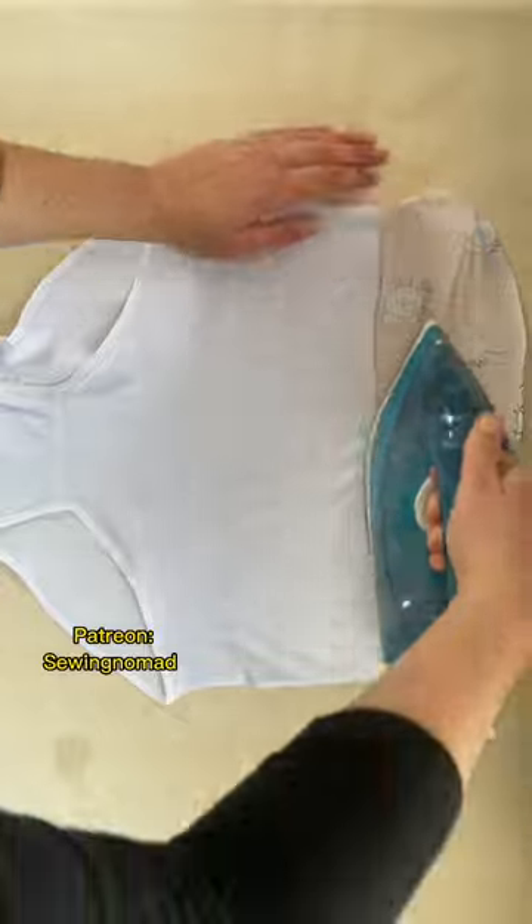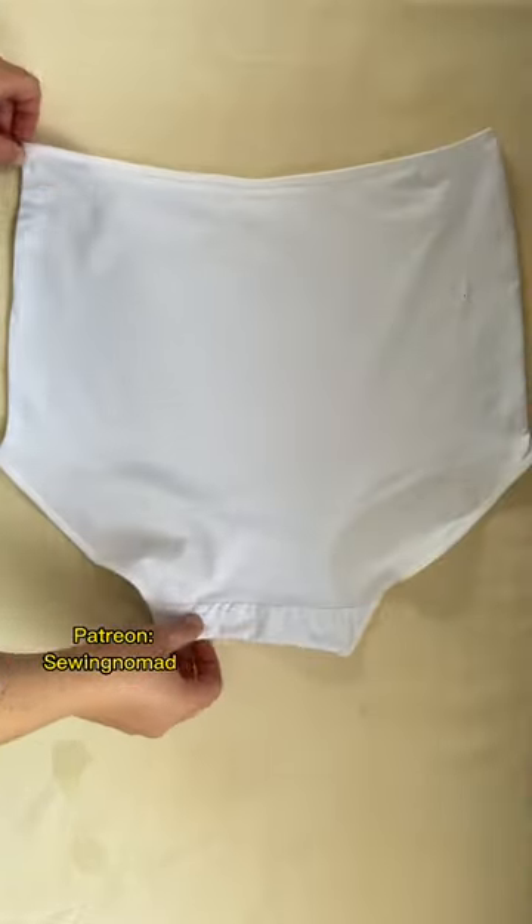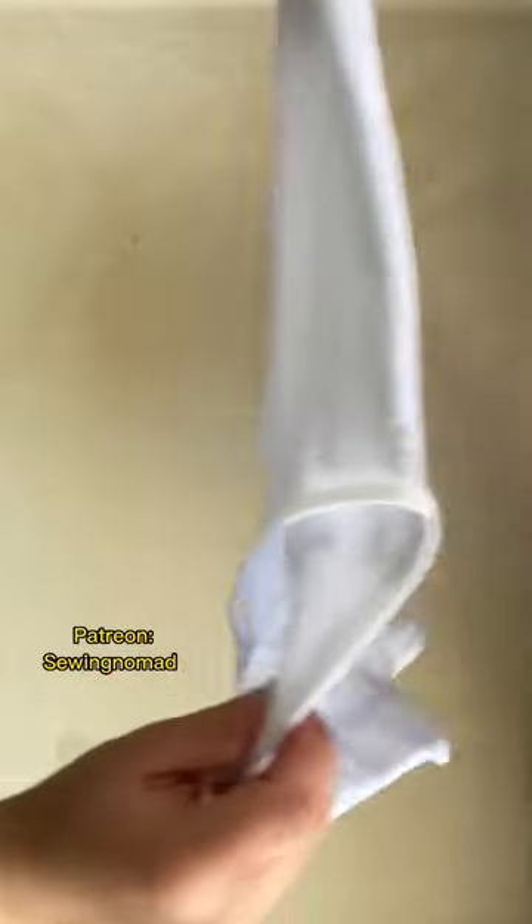For good-looking panties, you should steam them well. I do it through a piece of fabric. And here we are — cotton, comfortable panties are ready!